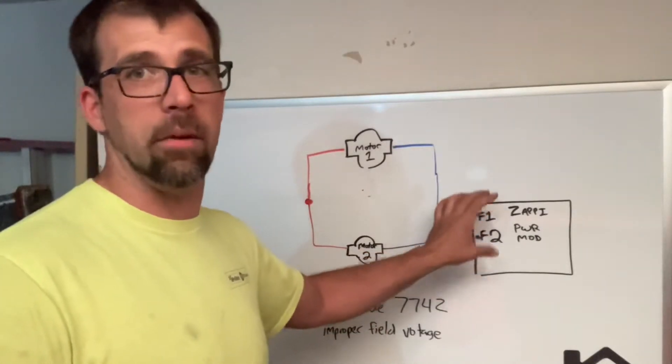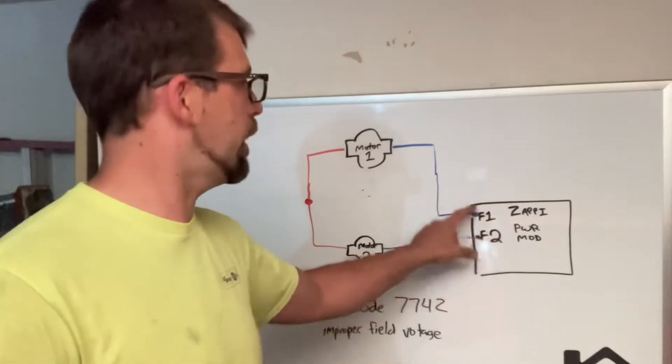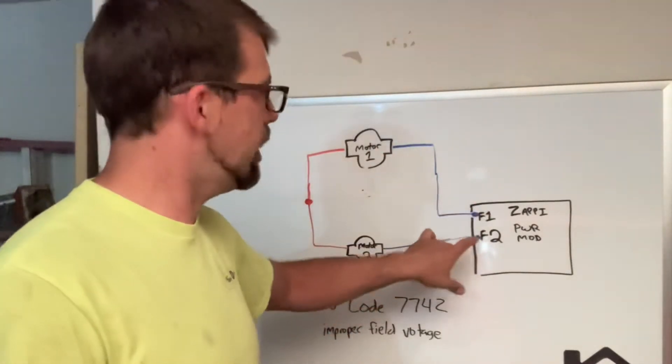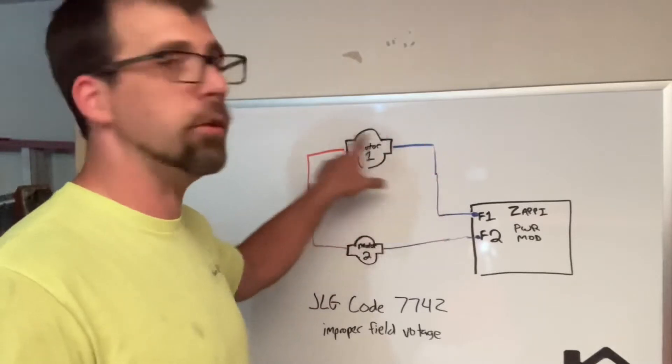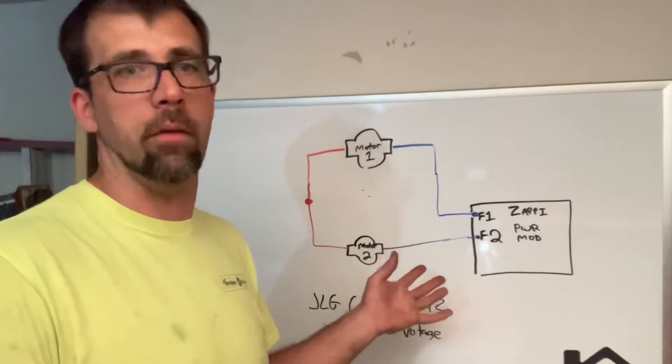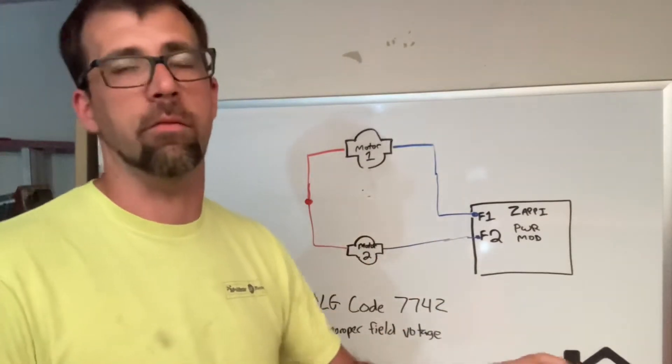F1 and F2 terminals on the Zappi are labeled, though both wires will actually be blue. There's the illustration — I've used blue to help simplify that. What happens is when that signal doesn't make it back because of some kind of a fault, it'll set this code, and of course it disables any function from the machine.